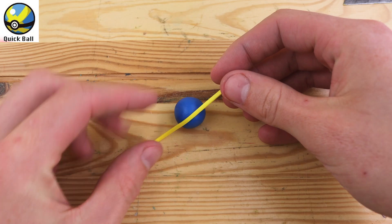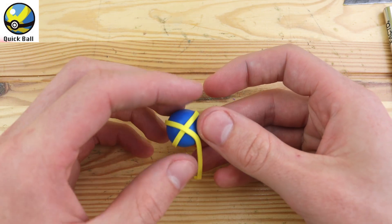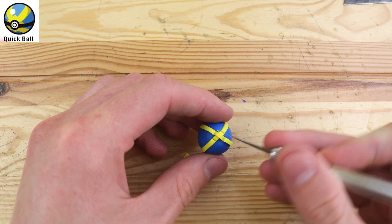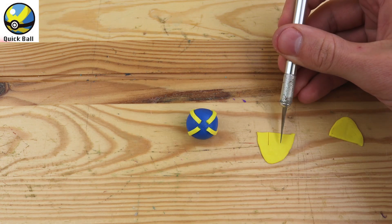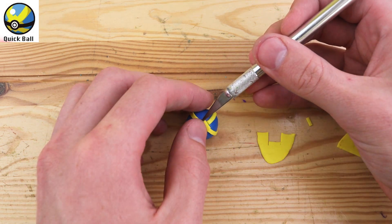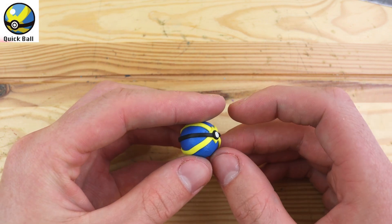Let's move on to the Quick Ball. This Pokeball is more likely to succeed if used at the very start of a battle. We have these yellow wrappings that go around the ball in an X shape. Let's cut out a little diamond in the center and replace that with a little diamond here. A trick I learned to making diamonds is just to make a square and turn it sideways — that might be really obvious to some people, but for clay projects it took me a while to figure this out.